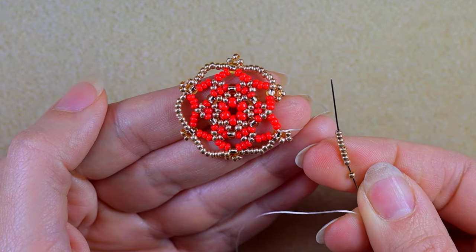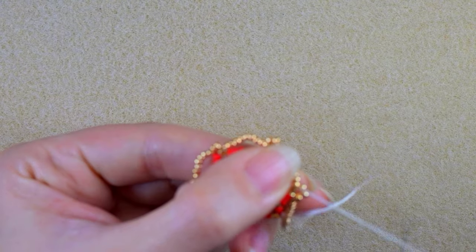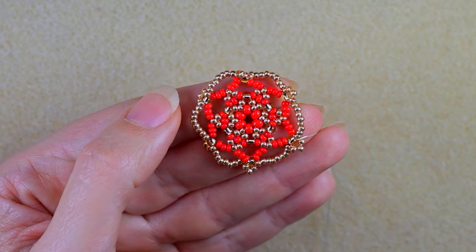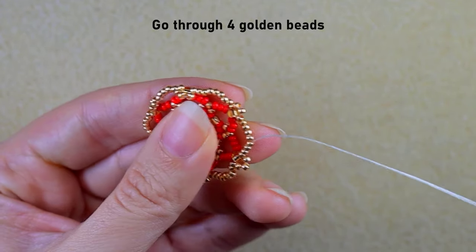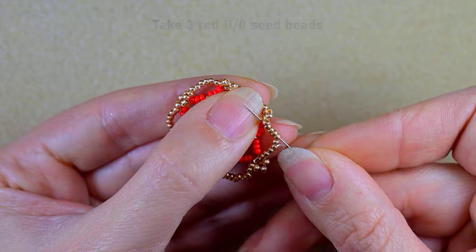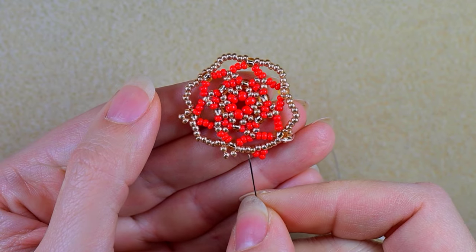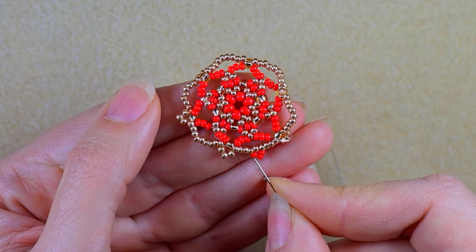I'm here where I'm adding my last nine beads from this row. Check carefully if there are nine all the time, because otherwise you'll have to go back and redo it. Now in my next step I want to go through four beads in this direction, then take three red beads, skip the one that's on my way, and go through four more beads. In this way I'm going over this central golden bead — before it I have four beads and after it I have four beads, and I'm skipping it and adding three over it.